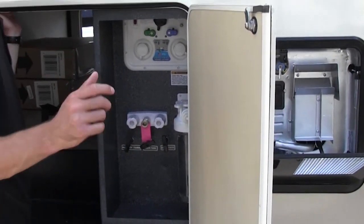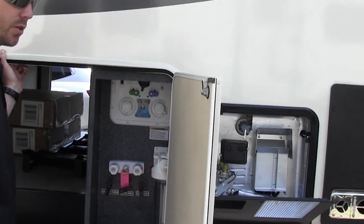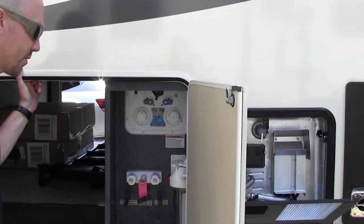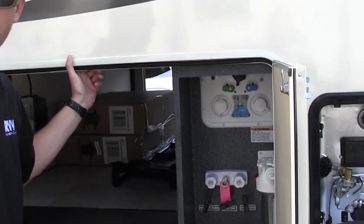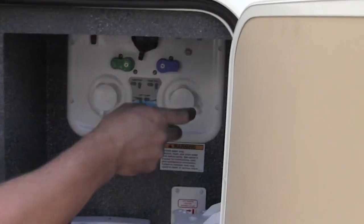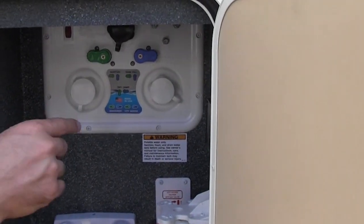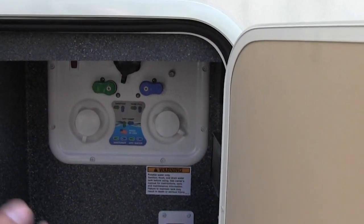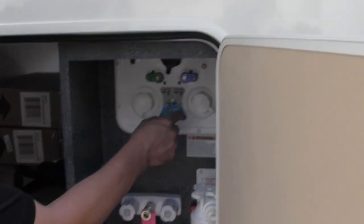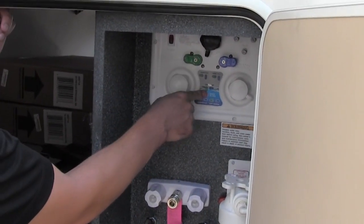Anytime they have water hookup at the campsite, hook it to city water and screw the same water hose in there — always make sure you use a water pressure regulator to reduce the PSI down to about 45. City water means hookup, screw it in, no need for the pump or tank. If you don't have water hookup, fill up before you go: turn to 'dry camp' and that'll fill the tank for you.